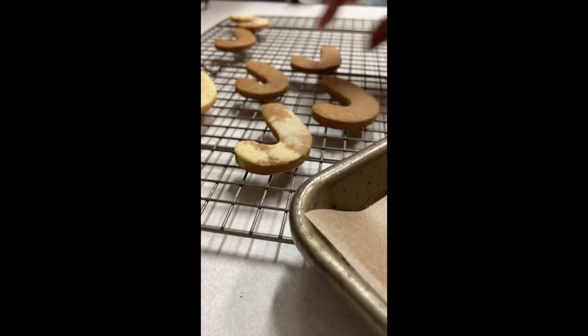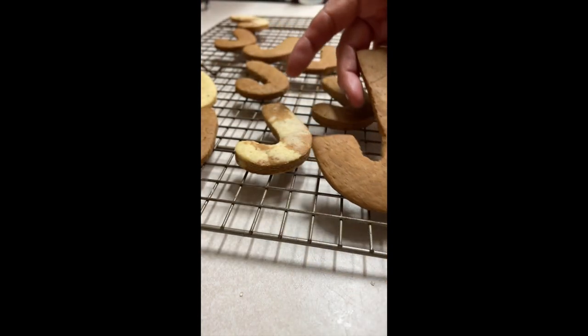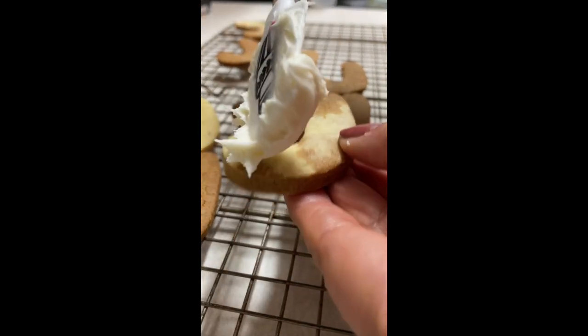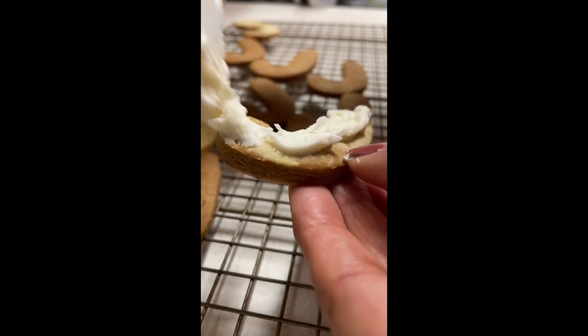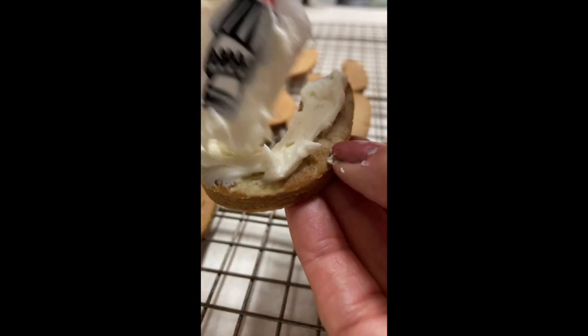Now I am just going to let them cool down and then I am going to use the cream cheese frosting that I used for the previous cookies and then add some final touches. Please check in the description of this video a link for a very nice tutorial on how to make candy canes using royal icing and also ideas on how to pack them.